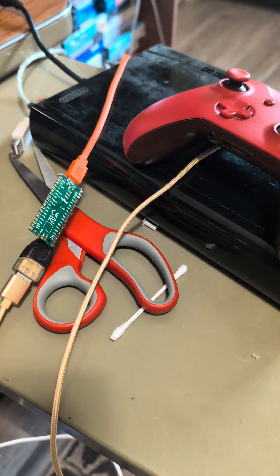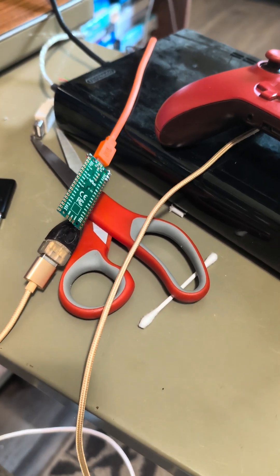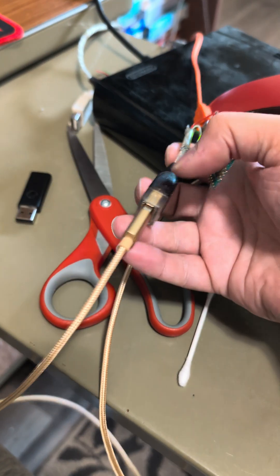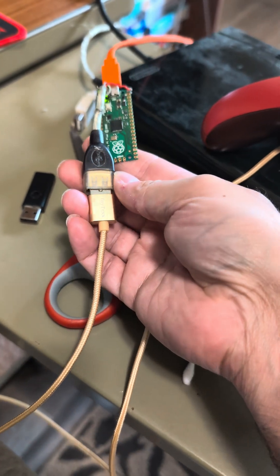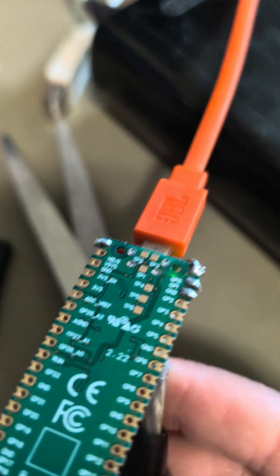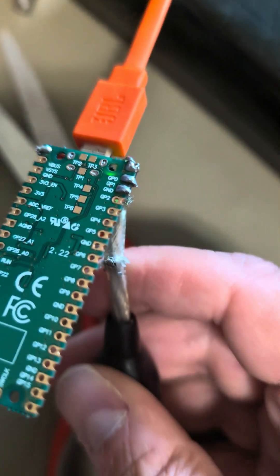Like PlayStation 3, for example. Your controller dies and you have nothing else handy, but you might have one of these just laying around and maybe a female USB cable, which you solder to the board, as you can see right here. A little bit of a dirty job, but I eventually got it to work.